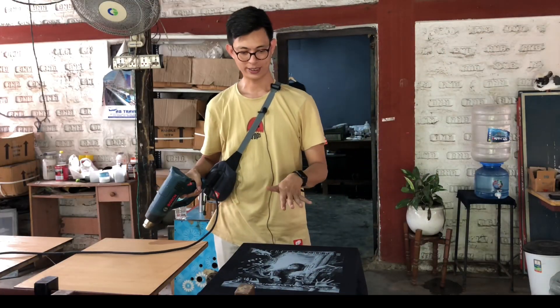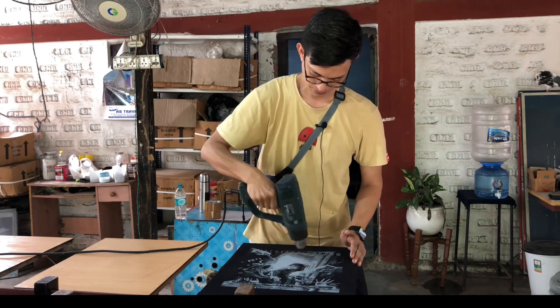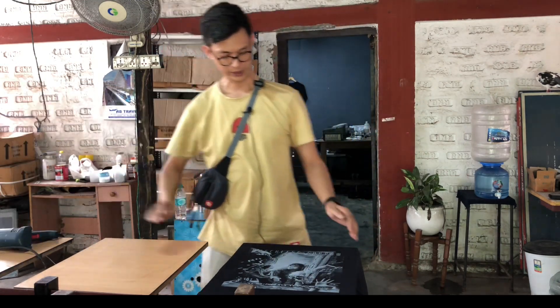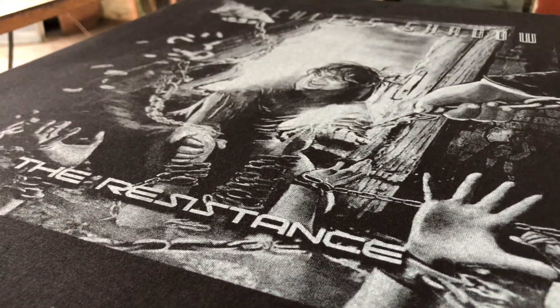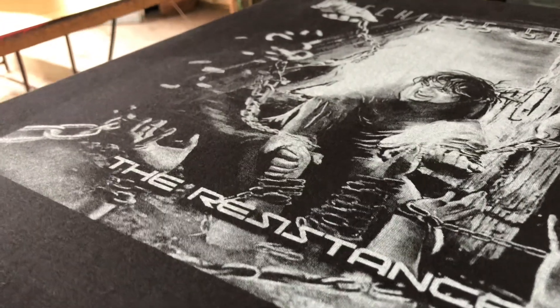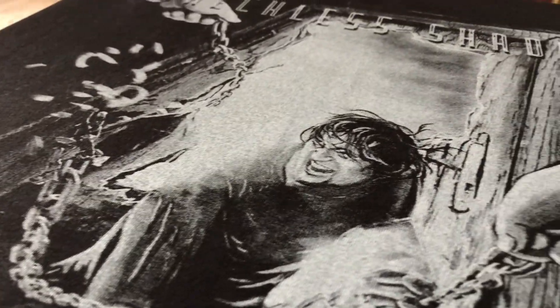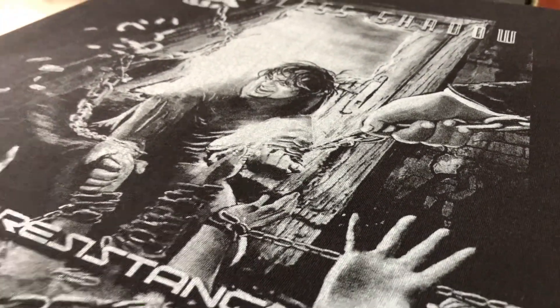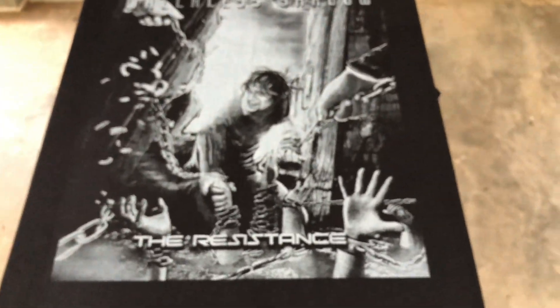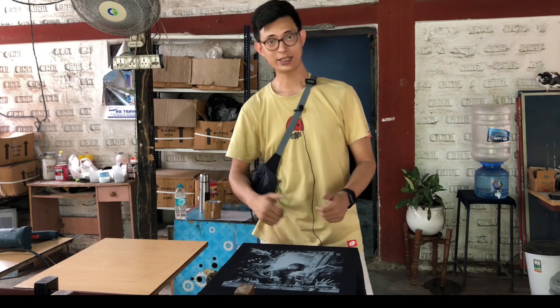I'll quickly dry this and we'll see how the details are coming out after the second coat. You can see the details are now very opaque compared to the first coat — it's coming out even more, and this is exactly what we want for our gray base. If you are printing a white base, this is also exactly what you want. We'll go ahead and print the second layer, which is the white.